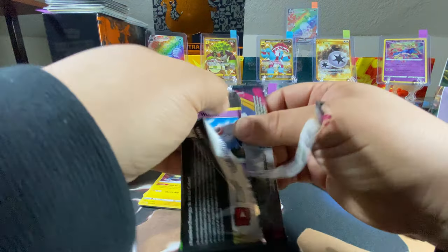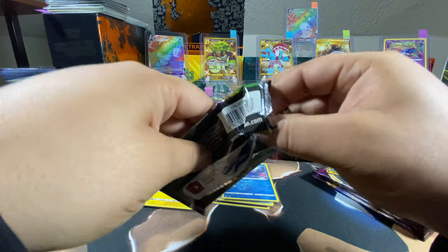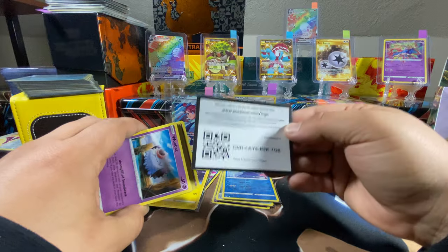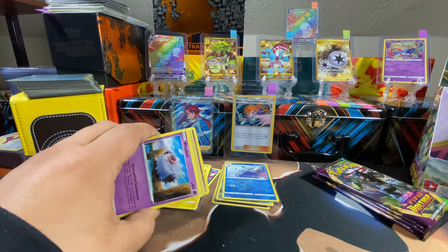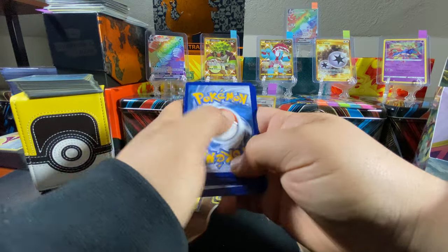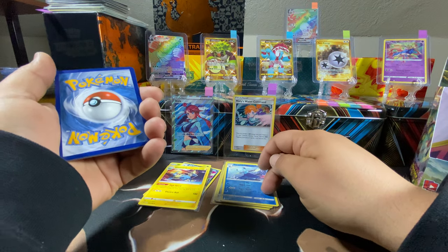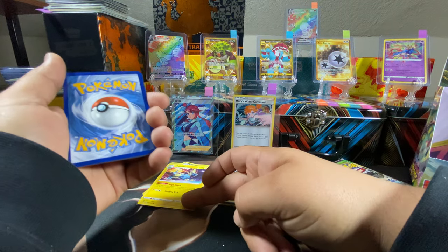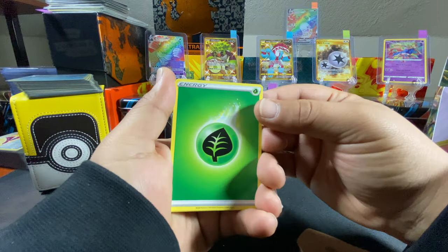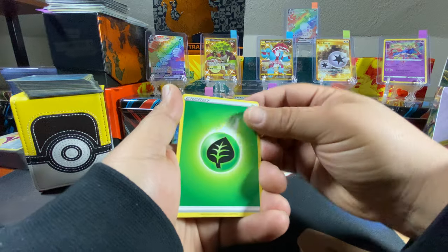On to the next one — I need an Amazing Rare! Imagine you get an Amazing Rare and then you get the Pikachu right after — the Amazing Rare would be in the holo spot and then the Pikachu would be in the rare spot. That would be something. I think I see something shiny back there — we got Leaf energy.